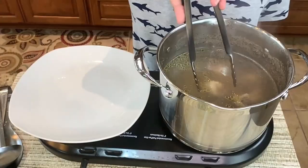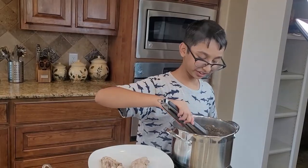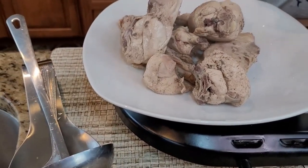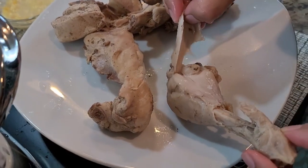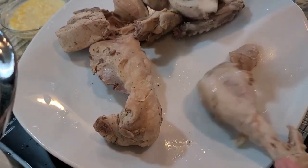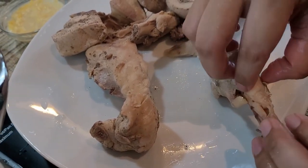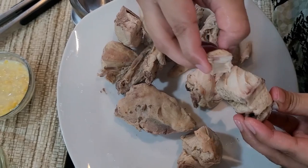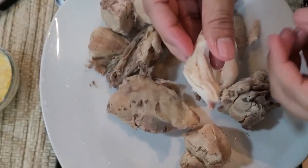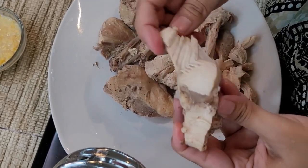Now I'm going to shred the chicken into smaller pieces so that it has a good taste and the chicken can come in each bite. This shredding process takes a little bit of time, but trust me it will add flavor to the soup.